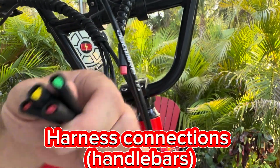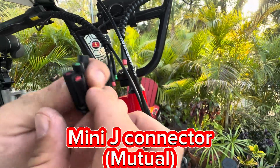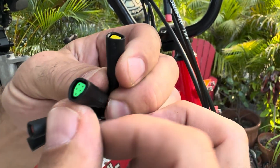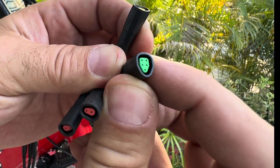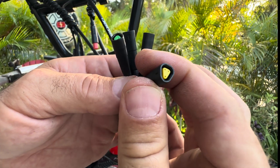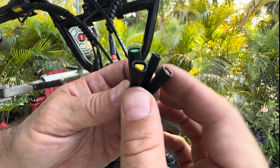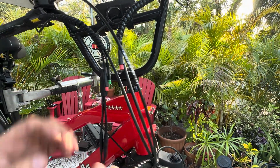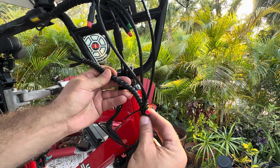For the main harness, all of them are mini J's. Mini J two-pin for the brakes. Mini J five-pin. And then mini J three-pin for the throttle. They're all female off the harness. The only male connection is the light.